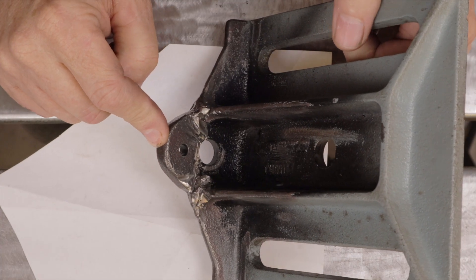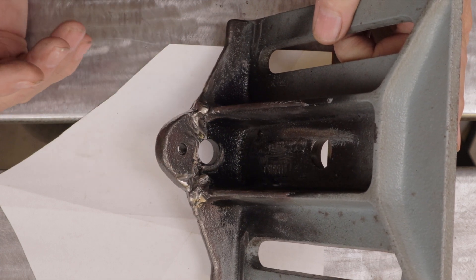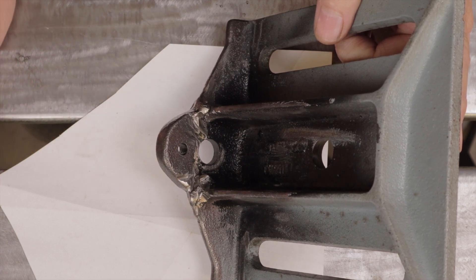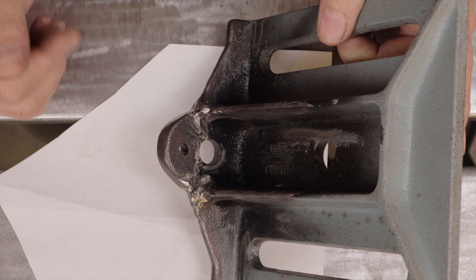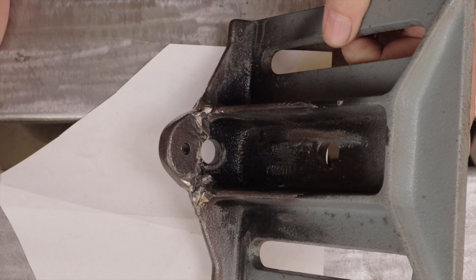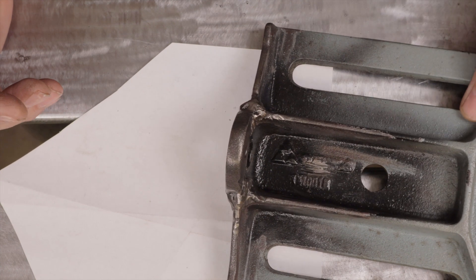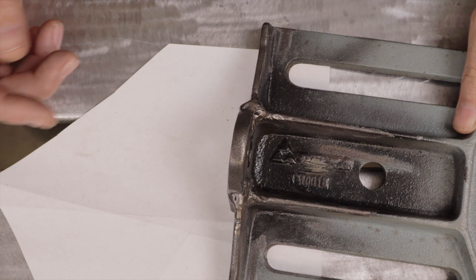This time I'm going to be doing a TIG weld repair to this cast iron table, and I'm still doing everything wrong. I'm just using a TIG welder with standard ER70S6 filler wire. I will not be preheating the parts and I'm not going to put them in a sand bed to cool them down. I want to show you how this weld repair comes out on this cast iron even though I did do everything wrong.